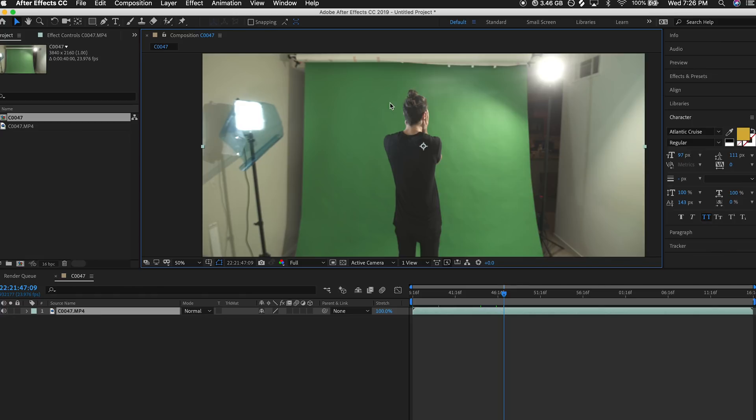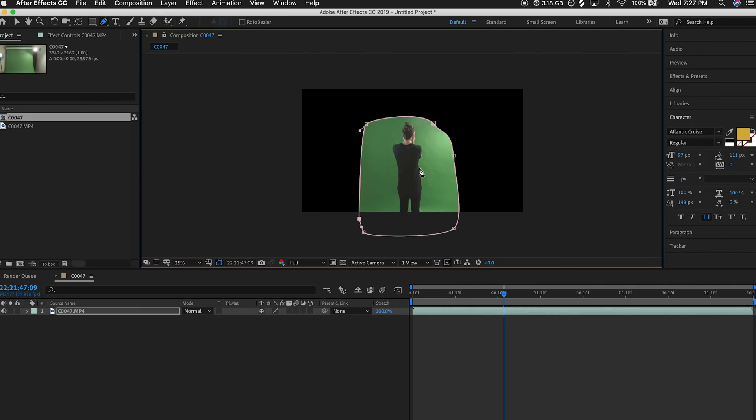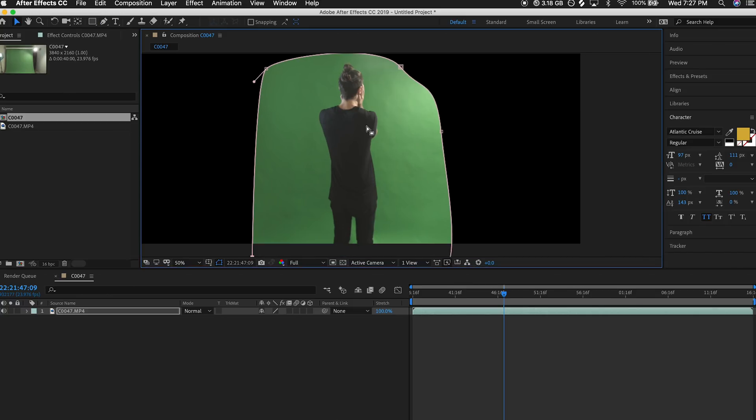The first step is to get rid of the excess with a garbage matte. I'm sure you've seen this done before — you just select the pen tool and we're gonna select around our subject. Notice how I'm also getting rid of this shadow over here and a little bit of that hot spot. By the way, I did a full tutorial on how to properly light a green screen — this is not how you do it. What you're seeing right now is not a perfectly lit green screen; I just really wanted a challenge so we can go through a few techniques.